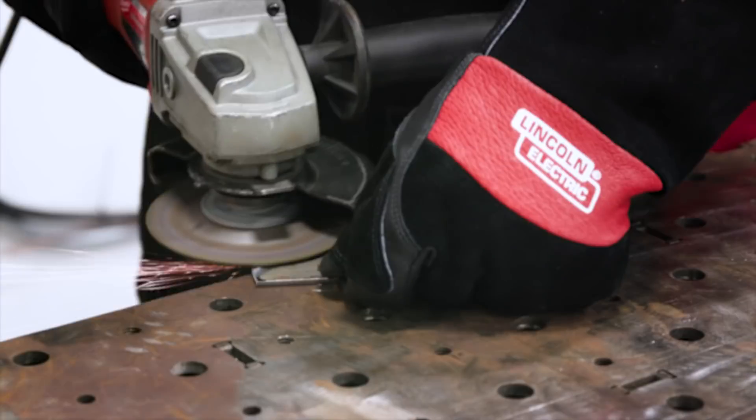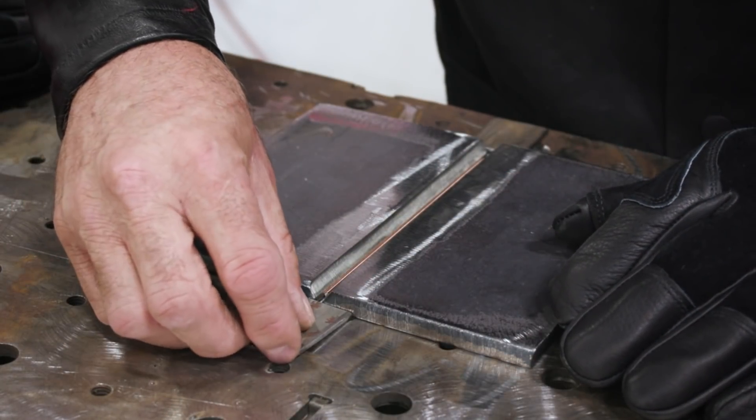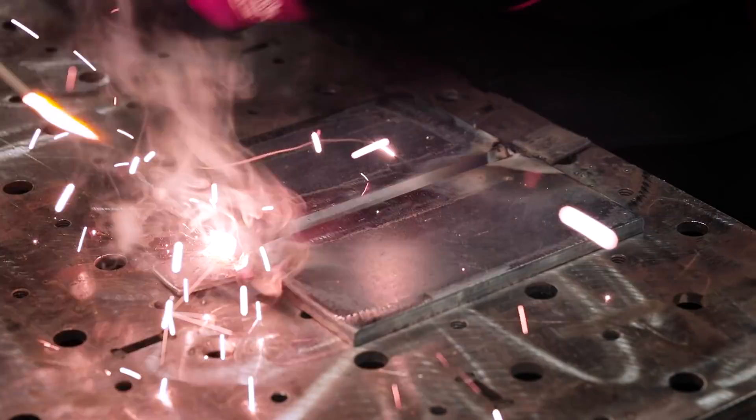For this joint, I also prefer to use runoff tabs to control penetration at the beginning and end of the joint. For some applications, runoff tabs aren't utilized or can't be utilized, so you just have to pay close attention to your starting point and your finishing point.